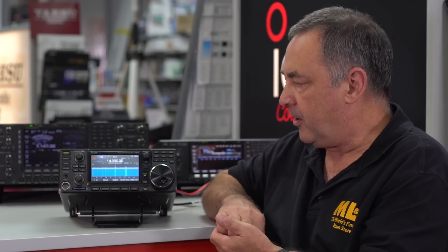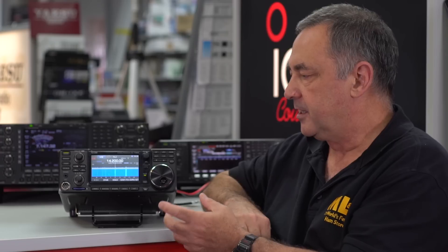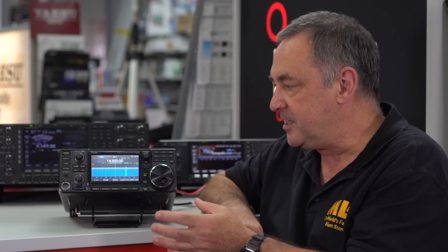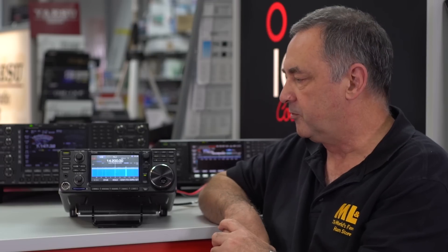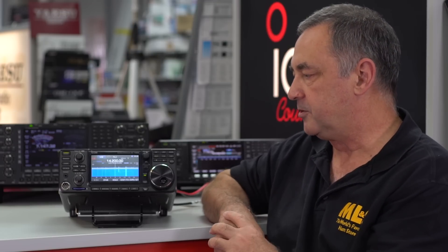The other thing that I like about ICOM radios is that I find their user interface — the menu system — is very intuitive. The important stuff is easily accessible, and the stuff that you don't need very often is buried down in some of the menus. But having said that, it's still so easy to use, and that's one reason why I like ICOM radios in general.